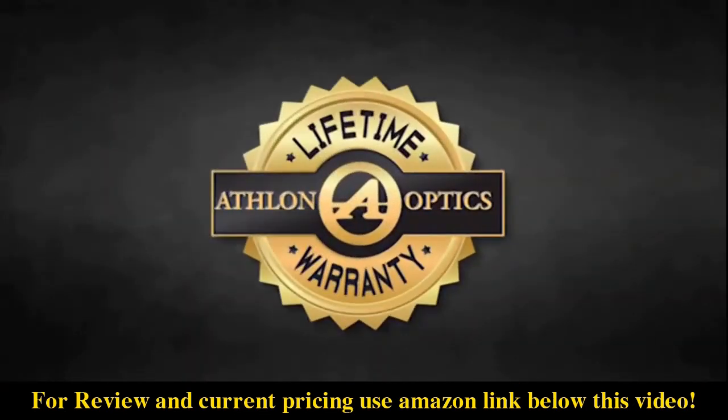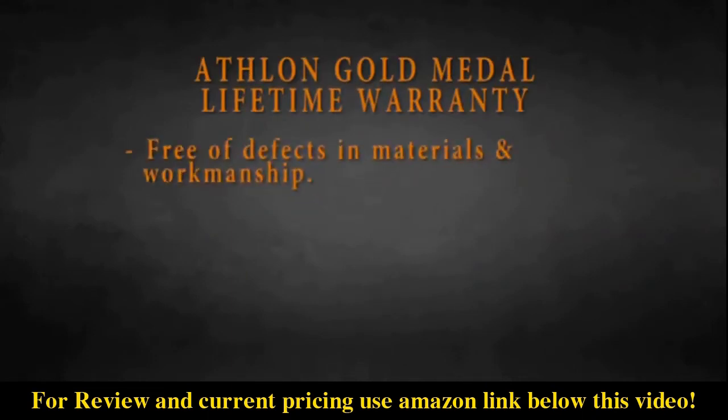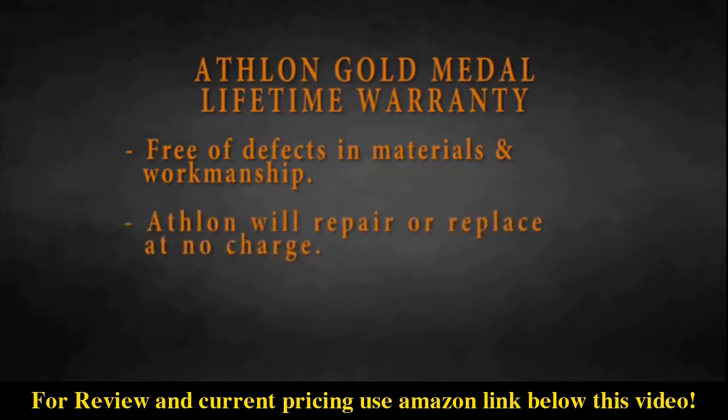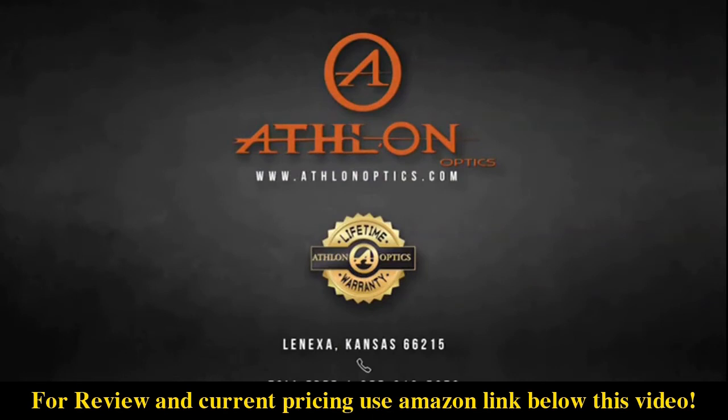As with all of our products, Athlon features our gold medal lifetime warranty. The Athlon warranty states that your product is not only warranted to be free of defects in materials and workmanship for the lifetime of the product — Athlon will also repair or replace at no charge to you should your product be damaged through normal use. No receipt is needed. No registration is required. This is a commitment that Athlon will be the best product that you can buy for your money.